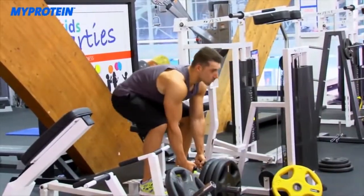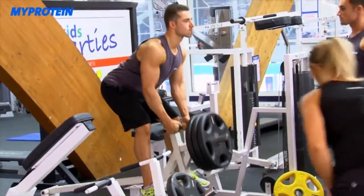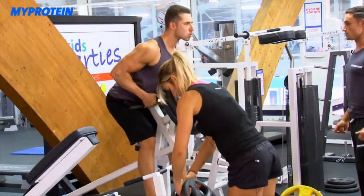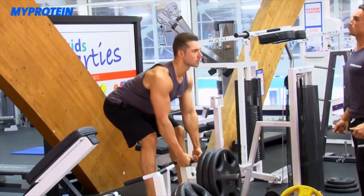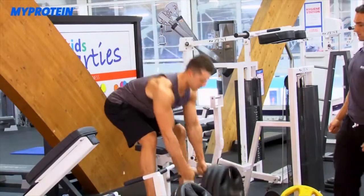Now it's Tom's turn. The trainer adds a 25 for Tom. Full range of movement — five reps, pulling from the back. He cues Tom to keep his chest up and move the rep a tiny bit quicker. Tom completes five reps and they go straight into the second exercise.